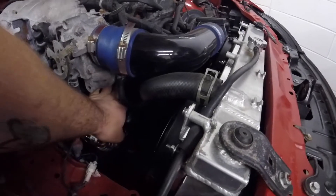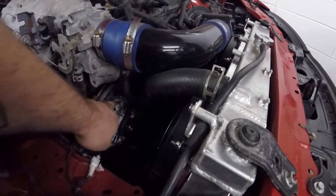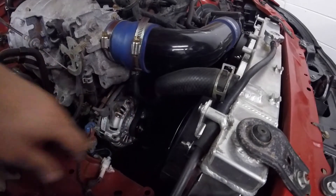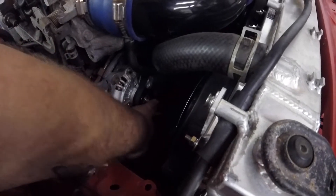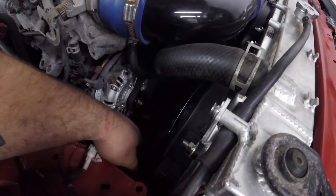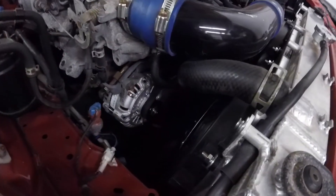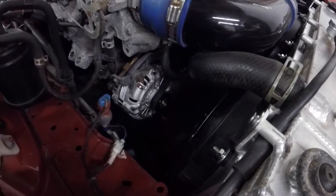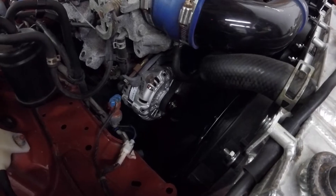I had to loosen this bracket and move it up a little bit in order to clear the alternator because it hit right there. I had to get that bolt from Home Depot, like I said. This is an FD RX-7 alternator, in case any of you are doing it — you have to get that bolt and just move that bracket and see exactly how it goes. Now let's go ahead and start it up, make sure everything works right, and if everything works right, we'll be done.